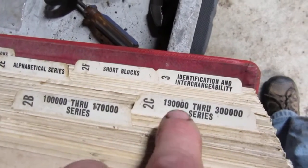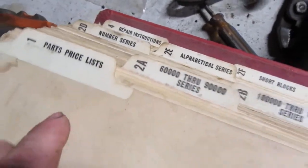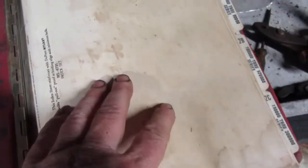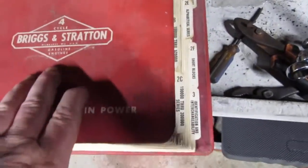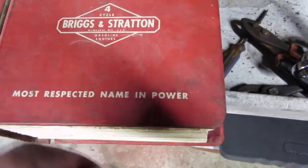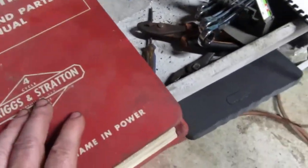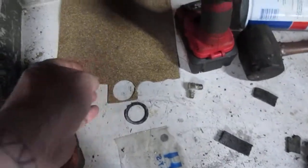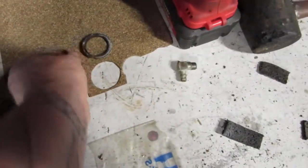It has all your identification and short blocks, and he gave me this book plus four more just like it. One of them is a Tecumseh manual. I go by these sometimes if I'm missing a part off a motor — I can look up part numbers online and cross-reference them here, as long as somebody hasn't messed with the motor too much.